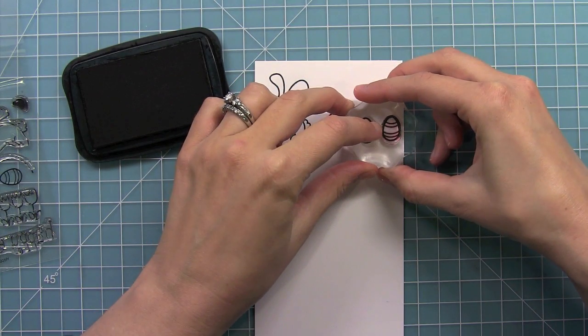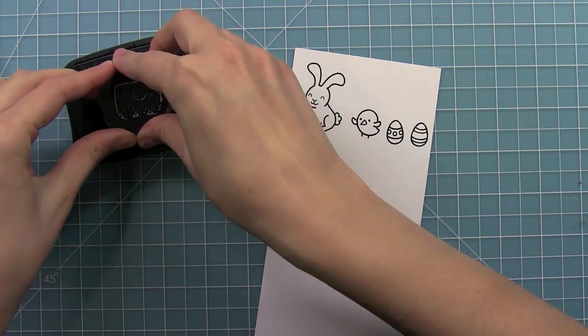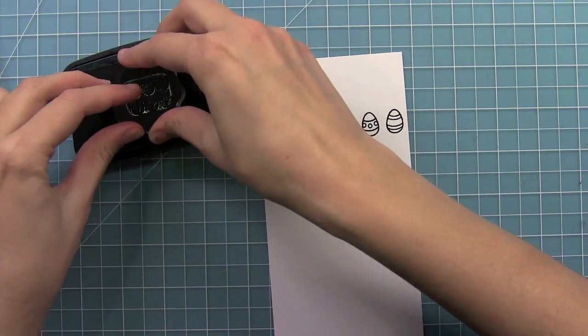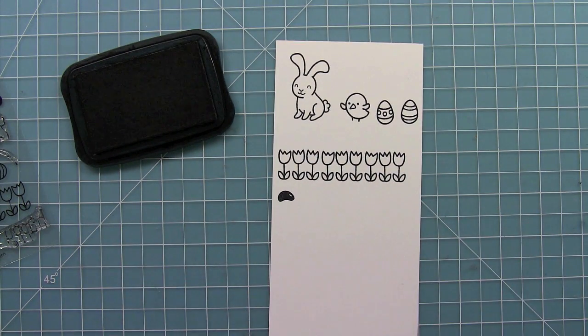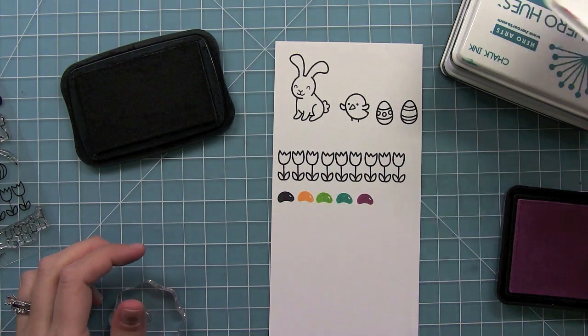We have two Easter eggs in this set which is great for building the scene. Really fun, and they're almost as fun to decorate as the real thing. We have some adorable tulips — these are perfect for spring cards. You can create a cute little pattern or a whole border with them. There's also a jelly bean in this set and this jelly bean just needs to be stamped in a bunch of different colors. It would look really cool for a background or even a simple card with them all in a row.